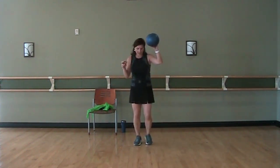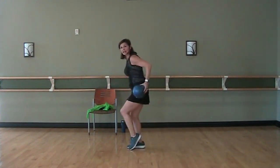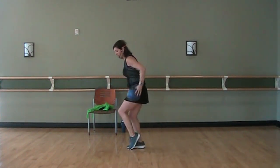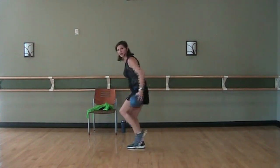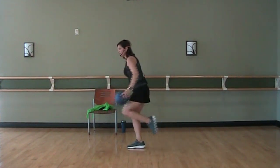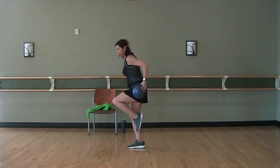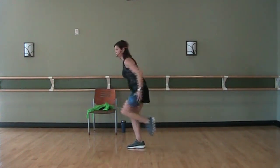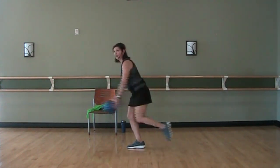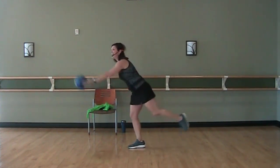Right foot is back, right hand has the ball. We're going to bring it in — tap, reach it out, tap, out, tap, out. Now if you want to bring that knee in and reach it out, you can always bring the knee in and still tap back, or take it fully suspended. And rest.